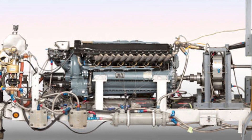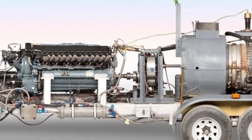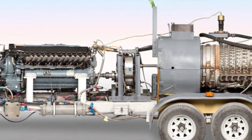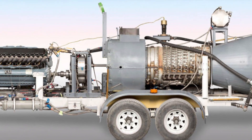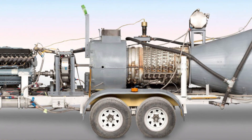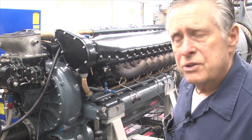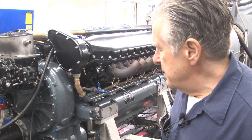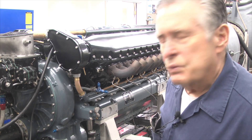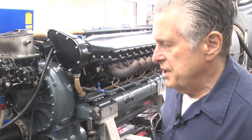Just to do a walk around on the test stand — I would like to tell you that we built this test stand overnight and that the first time we used it, it turned out perfect. But the answer is that's not accurate whatsoever. It has been a 20-plus year project of building things — okay, that didn't work so hot, let's go back and redo that. But at this point, after 20 years, we have this really nailed down where it's super functional for testing an Allison engine.